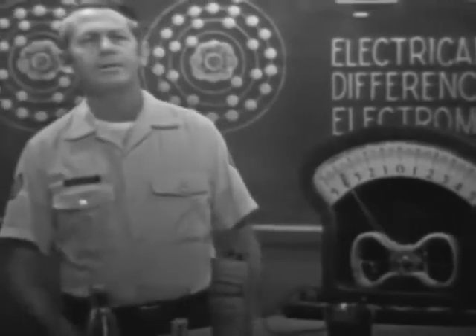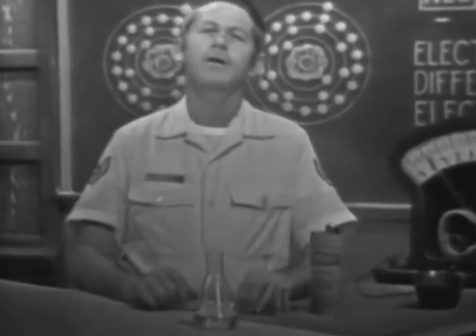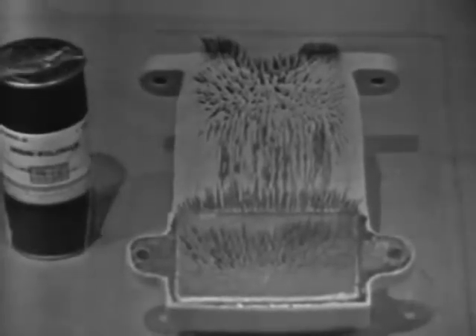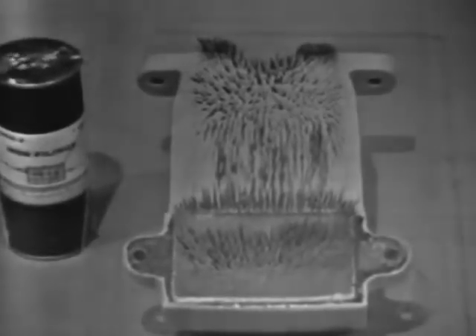The chemical method is an effective way of producing an EMF or voltage. Another popular way is by mechanical means, commonly called the induction or generator method. In this method, all that's required is a magnetic field, a conductor, and motion between the two. A magnetic field is similar to the field around a charged body. We can get an idea of how this field exists by using iron filings and a magnet. I'll sprinkle some filings on the glass that's covering this magnet.